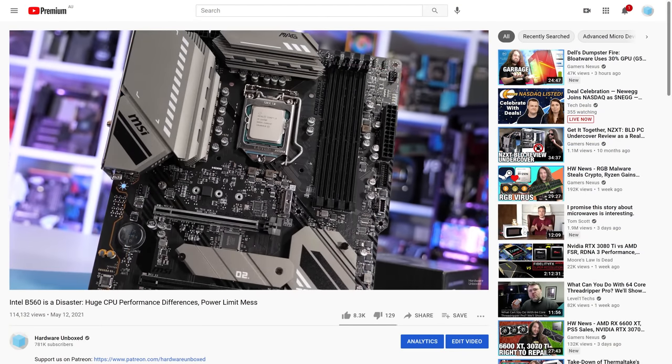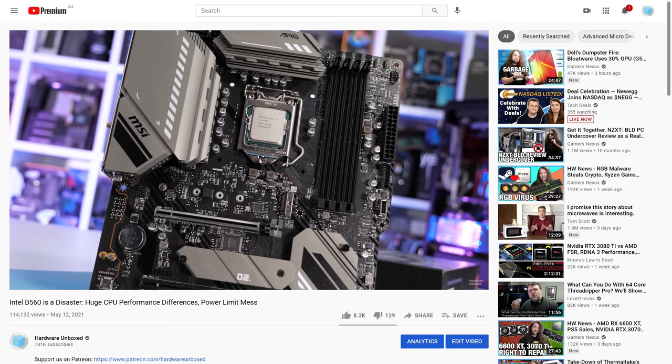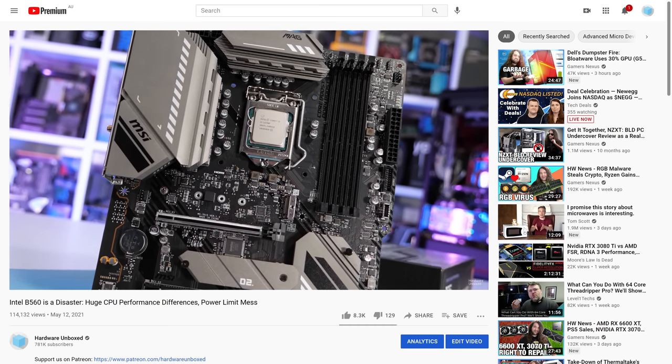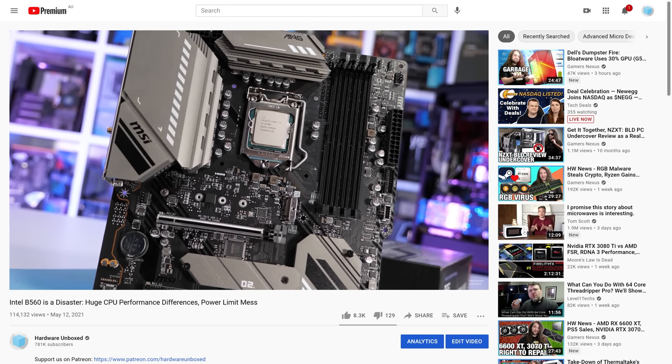For those who missed the video, it probably makes sense to go watch that first. The summary is: I was doing some B560 VRM temperature testing, which has been highly requested. I started on Z590, but B560 makes more sense because it now supports memory overclocking. The CPUs that make the most sense are the locked parts or lower end parts like the 11400 series and 11700 — really good value with very little overclocking headroom.